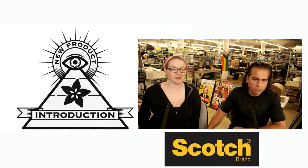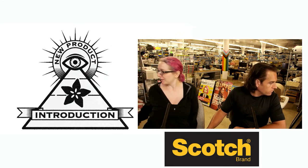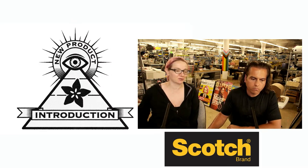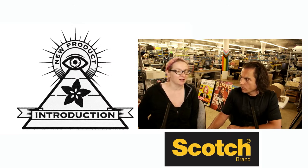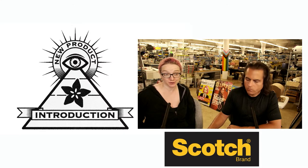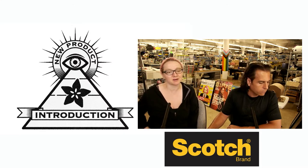I'm glad you asked. So this is by 3M Scotch, and it's the Cushion Lock Protective Wrap and Dispenser. Cushion Lock is the trademark name. And it's really great timing because we had been talking about sustainable packaging, and then this popped up on DigiKey.com/new, which I strongly recommend. I get really good ideas there, not just for MPI but for products in addition.